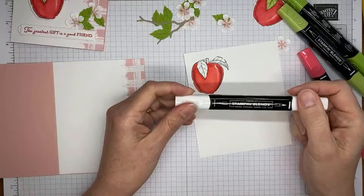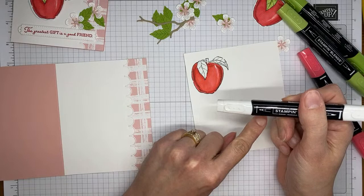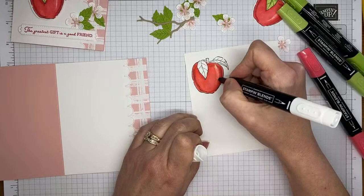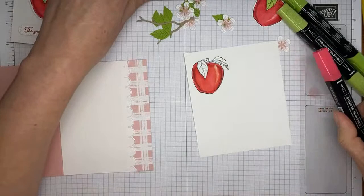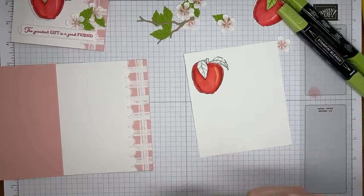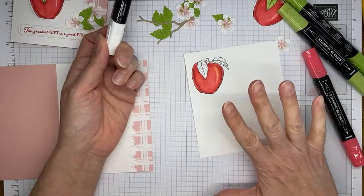Last thing I did on the apple: I took the Color Lifter — I tend to use the bullet point end because I feel like I have a little more control — and kind of came in to make a little mark to look like there's a shine on the apple. I'm filling in a little more up toward the top, then taking the Color Lifter, lifting a little bit of color, blending it in a little, and leaving it at that. With the Color Lifter, I generally color first, let it dry, then come back. You can always lift off more color — if you lift too much, you may not be happy with the result.